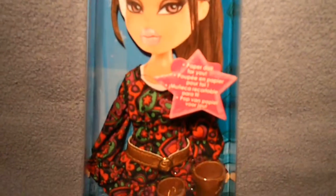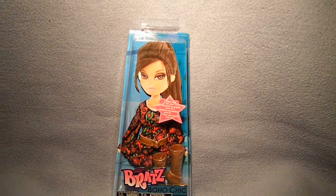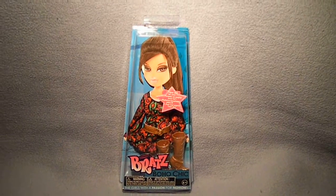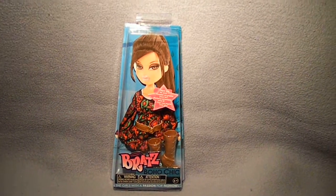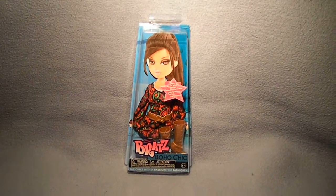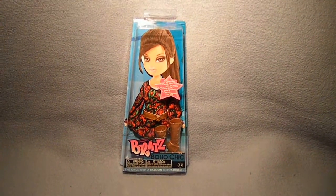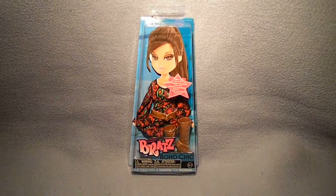This fashion pack is obviously made for Yasmin, but I think it will also look great on Fianna. I think this fashion pack is really pretty. Thank you guys for watching my very short review on the Bratz Boho Chic Fashion Pack — more reviews coming soon, see you later, bye!